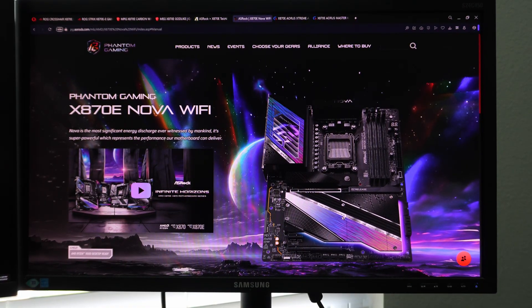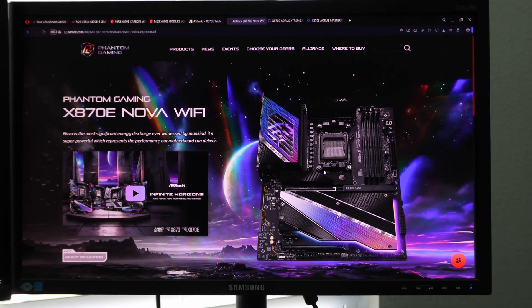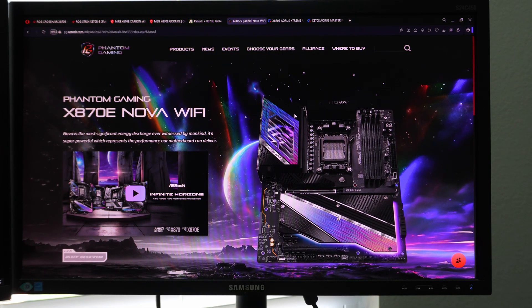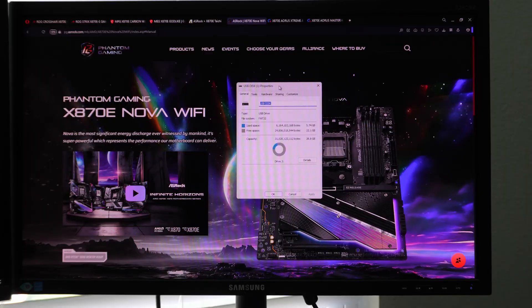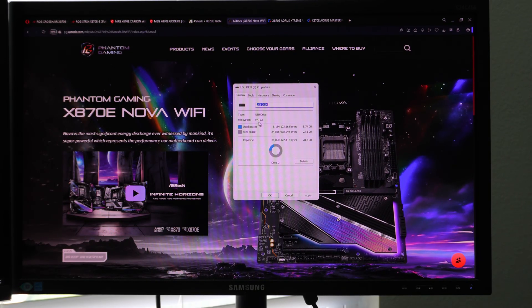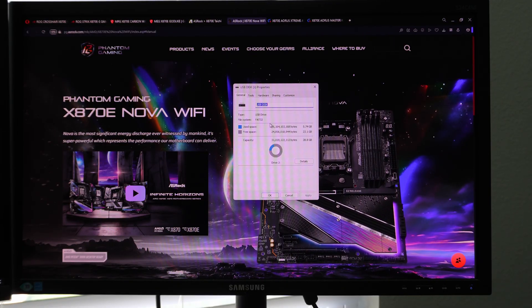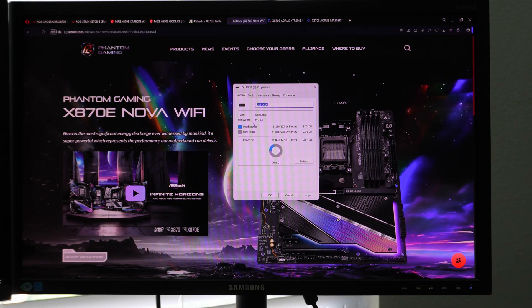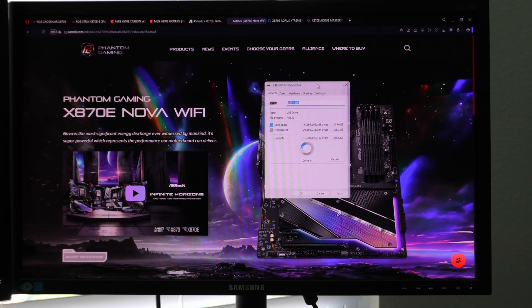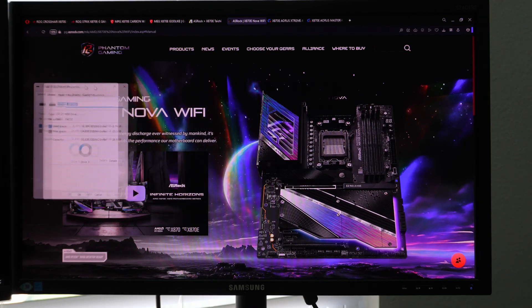We're going to show this with a camera in front of a monitor just to show this in real time so that you guys can follow along. The first thing you want to do is go download the BIOS. Make sure you have a thumb drive plugged into the USB port on the motherboard — doesn't matter which one — and it needs to be formatted with a file system of FAT32. If it is not FAT32, it will not work because the BIOS will not be able to read or detect the drive. That's why I don't recommend thumb drives larger than 32 gigabytes.